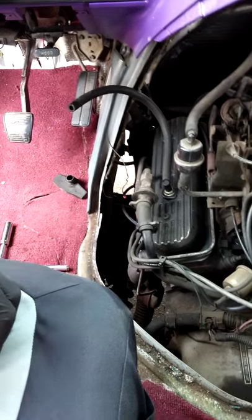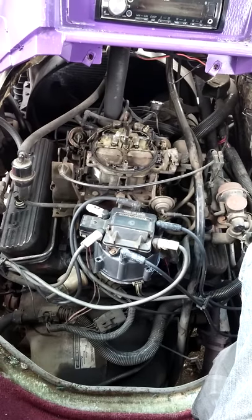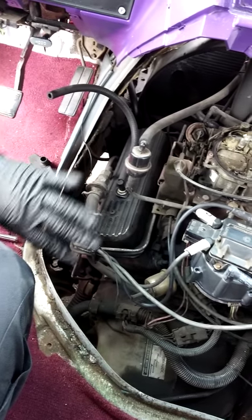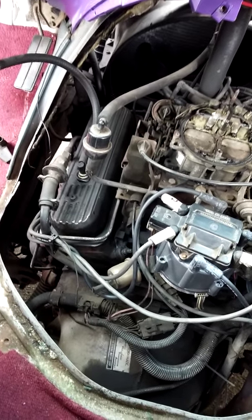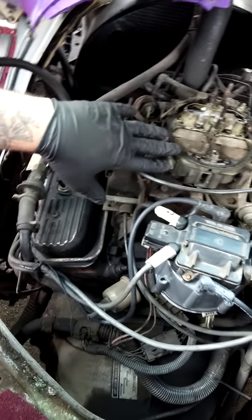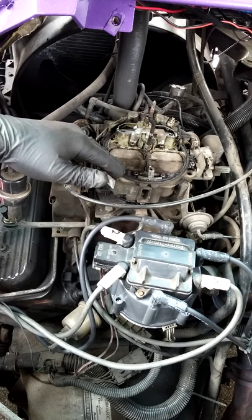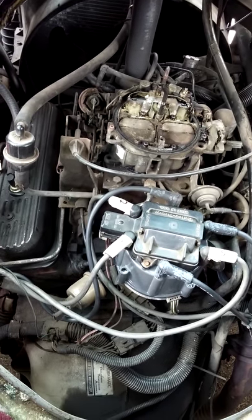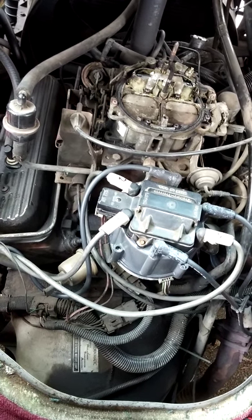We had previously pulled off the panel here — just two bolts that held it in place — and we took off the little nose that separates the engine from the interior of the car. We pulled off the carb head air filter, and it just makes it a lot easier to get to everything if you need to service this.